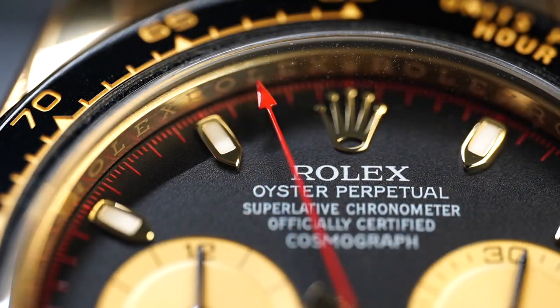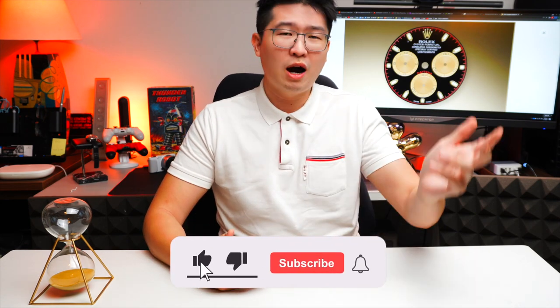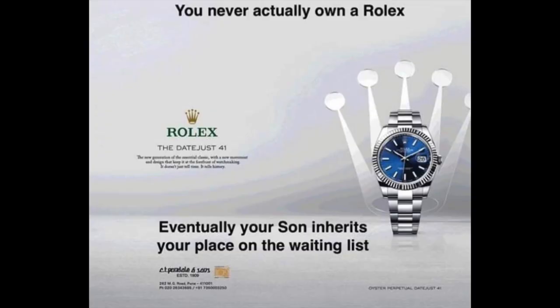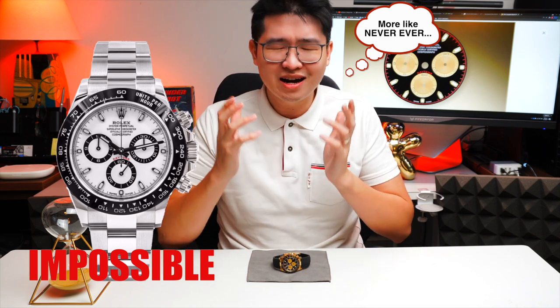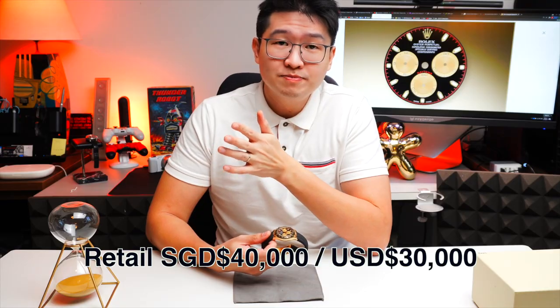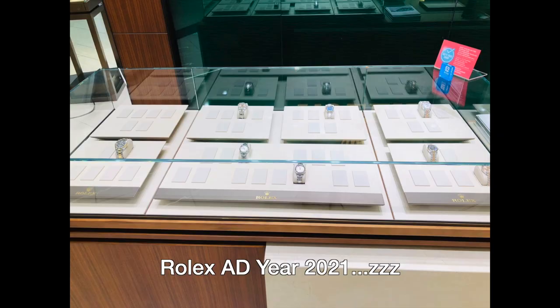You've got to be a VVIP in order to even put your name on an allocation for the Rolex Daytona. For an authorized dealer that carries multiple brands, you've got to support brand A, B, C, D, E — then you are entitled to put your name on the list. On average, people wait about a year or even two years, and I'm not even talking about the stainless steel one because that is even harder. The retail is close to 40,000 Singapore dollars.